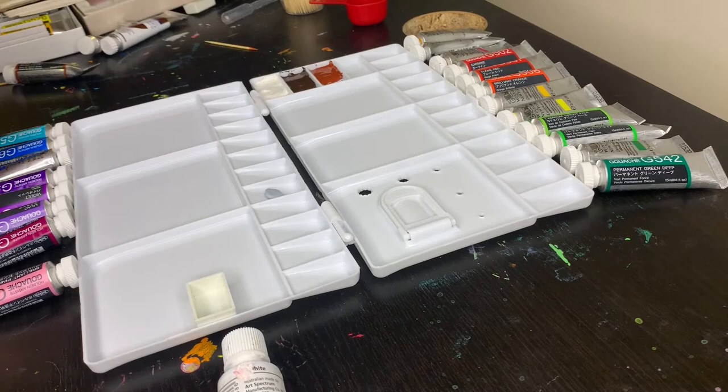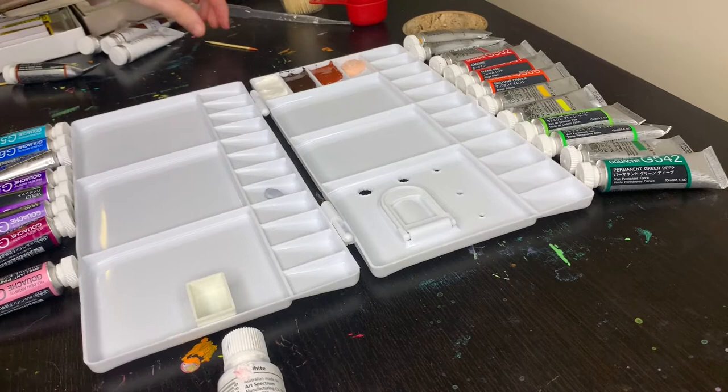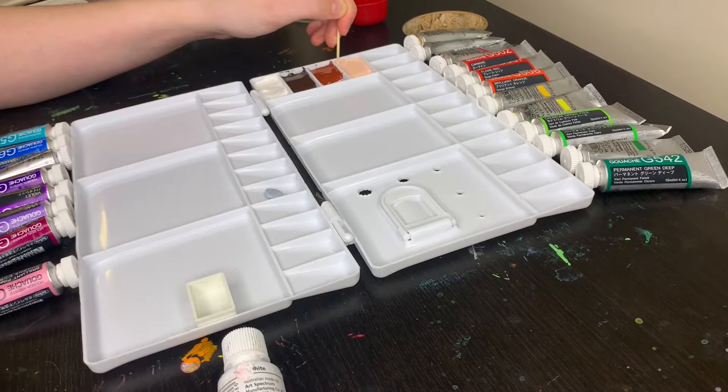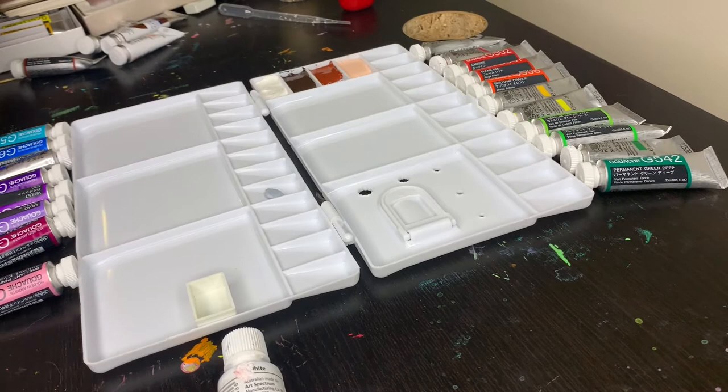I mix a lot of blues, reds, and yellows in with my skin tones, but these are the base colors to create skin tones. The next color is Winsor & Newton's flesh tint. I don't care for the name — I think it's absolutely ridiculous to generalize what a flesh tint is — but I bought this one and haven't tried it yet in painting. This was another color I bought to fill out the palette, so I'm excited to see how it works for me.